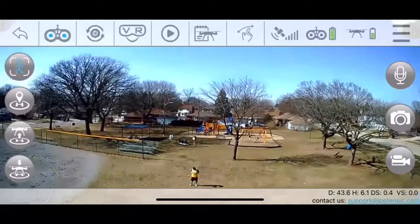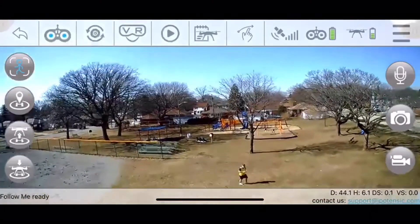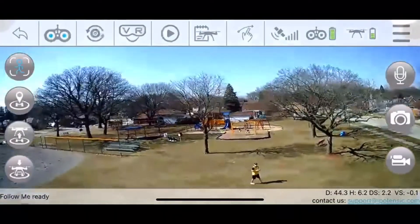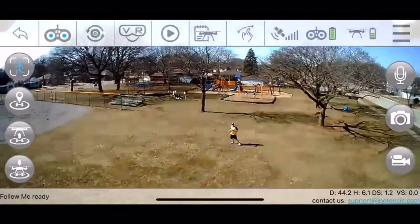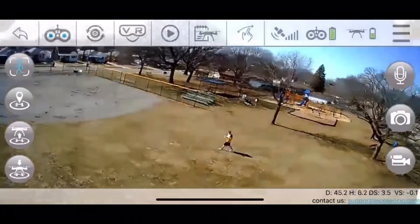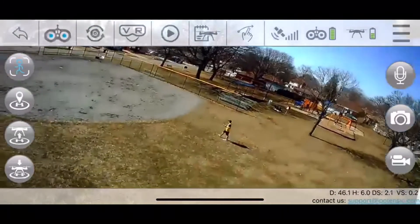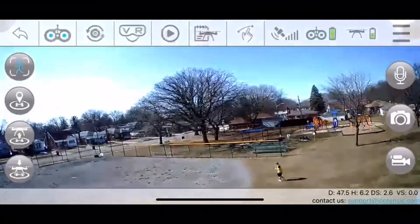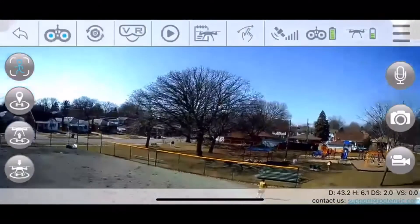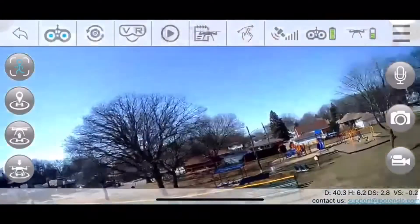This one really gave me the most trouble: Follow Me. Here's how it works — all you need to do is click the little running guy icon in the top left corner; as you can see it highlights itself in blue. Now you're looking at the screen recording, but it does work — it does follow me — but it constantly does a toilet bowl, so it's not really too accurate.